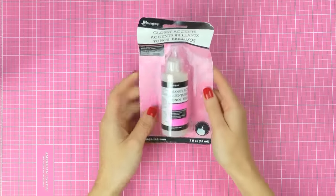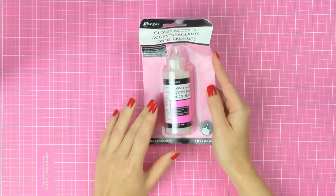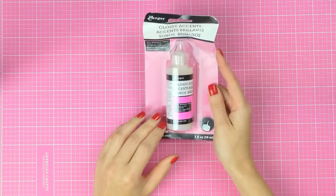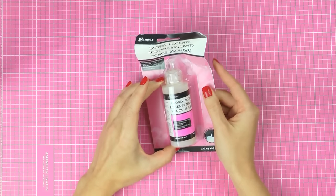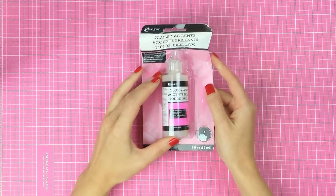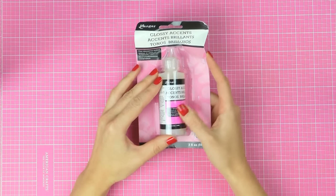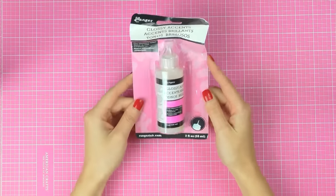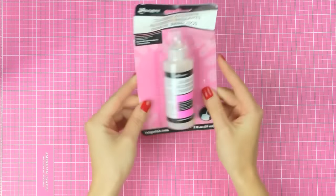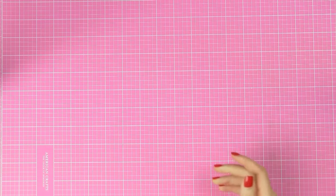Next I have some Glossy Accents. I'll be honest with you, I think this is like my first bottle of Glossy Accents. I've never had Glossy Accents before, but I've been seeing people use them to add like little cute accents onto a card and I finally decided that it was time to get some. I'll be using that in my future card making.